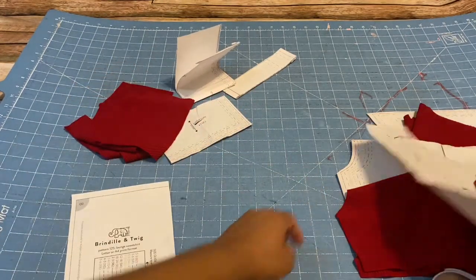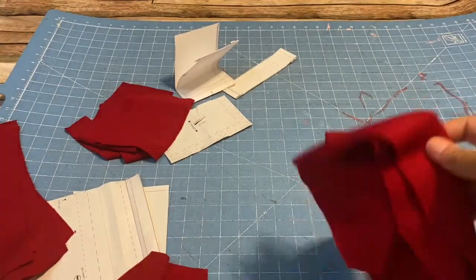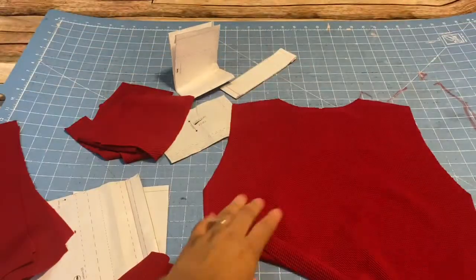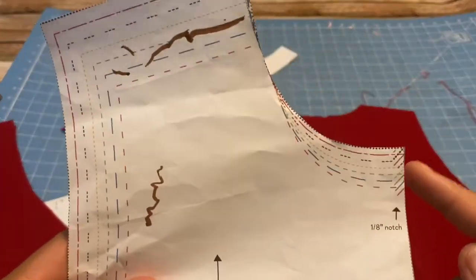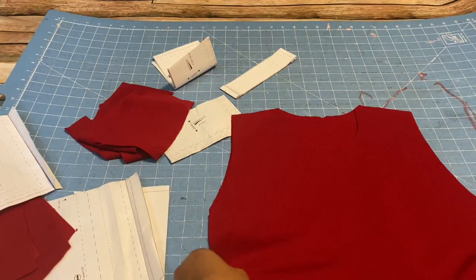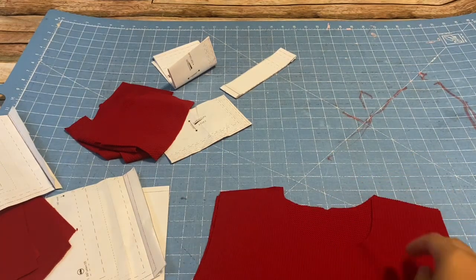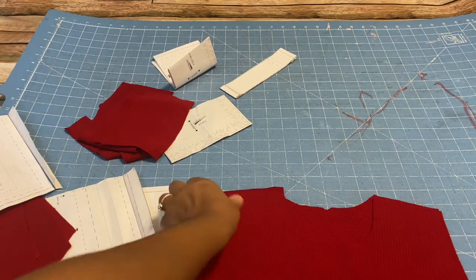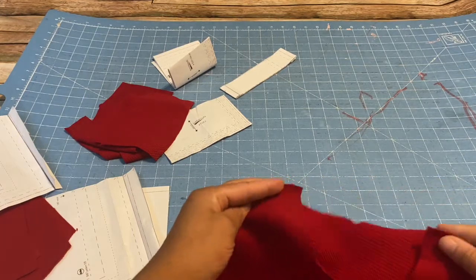The first thing I'm going to do is take the front piece and the back piece and put them right sides together. With this pattern, it comes with marks so you can snip and find the center pieces. I'm going to line them up right sides together and I'll be using my serger — you can also use a sewing machine with a zigzag stitch. First I'm going to serge the two shoulder seams together and then I'll be back.